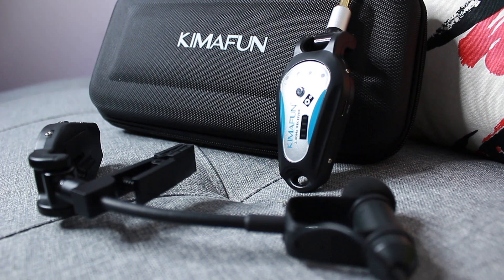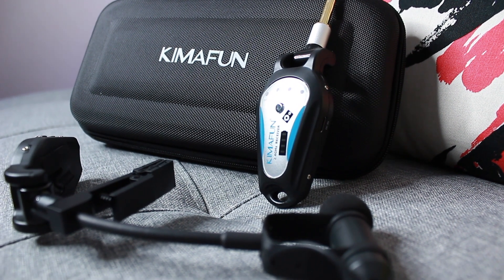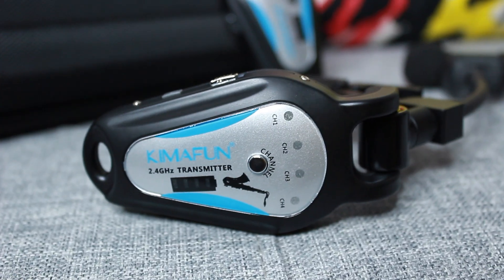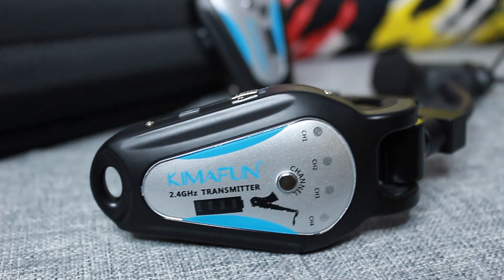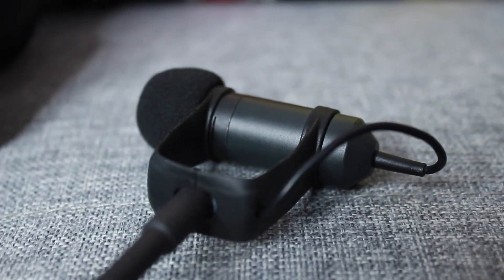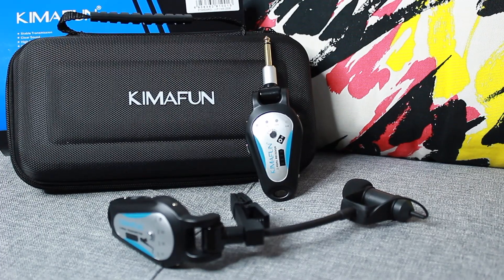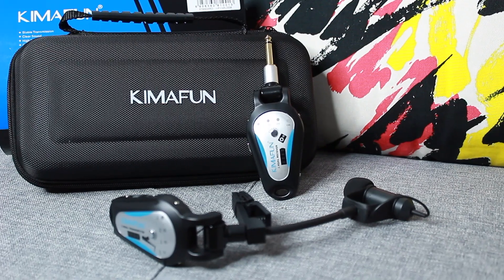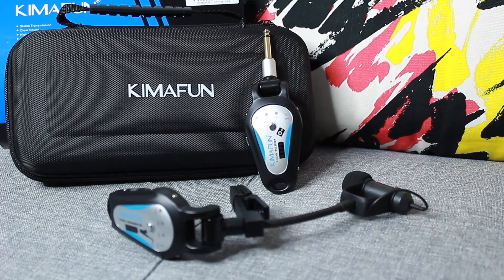My final thoughts about this microphone are that it is surprisingly well built, simple and easy to use, and the sound quality is better than I expected. I hope that you found my video useful and that it gave you an idea of what the microphone sounds like and what it's capable of. I'll leave a link in the description if you want to check it out for yourself. Hope to see you in the next video, thank you for watching!